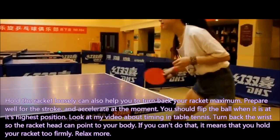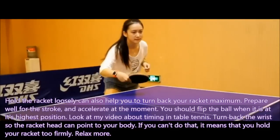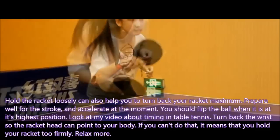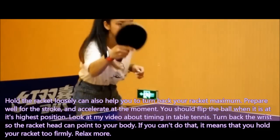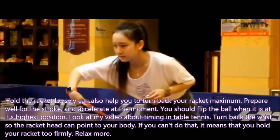Turn back the wrist so the racket head can point to your body. Look at the coach — she has turned the wrist back so her racket points to her body. If you can't do that, it means you are holding your racket too firmly. Relax more.